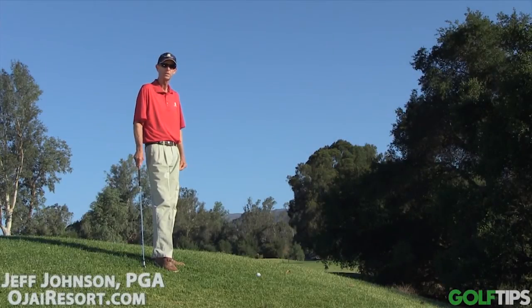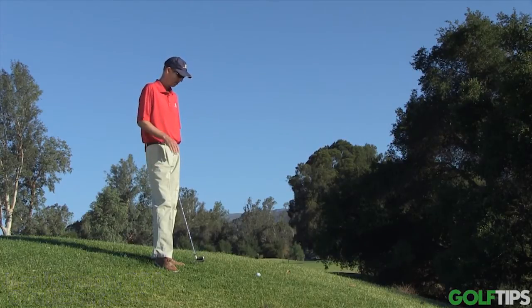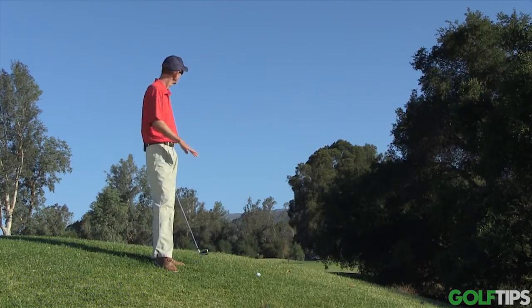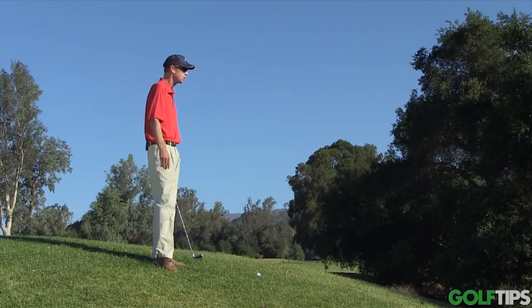Hi, my name is Jeff Johnson. I'm the director of instruction here at the Ohio Valley and Spa. I want to talk a little bit about a side hill lie shot. I found myself off into the rough, having to hit a little bit of a curve shot back into play.